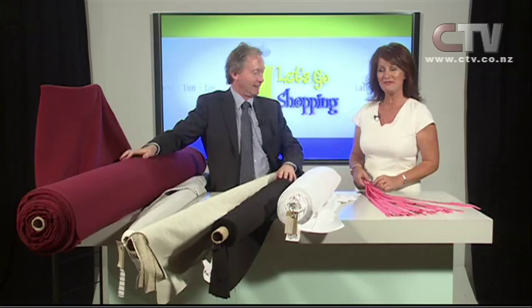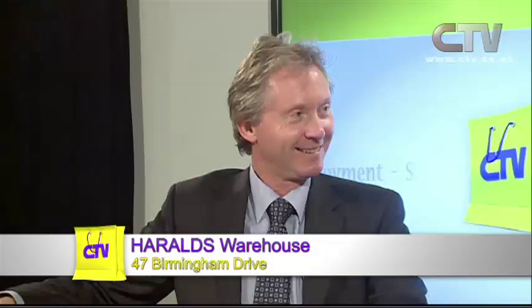The delightful Tony from Haralds joins us again. Tony, I met a really delightful lady this morning, Betty, and she said she absolutely loves you - she said you are an absolute gentleman. Tony, zips and more zips! We have lots of them - lots and lots of zips.